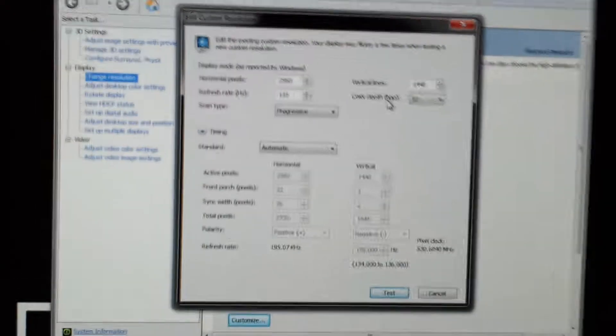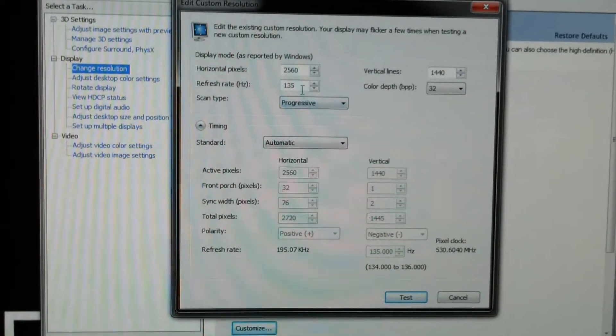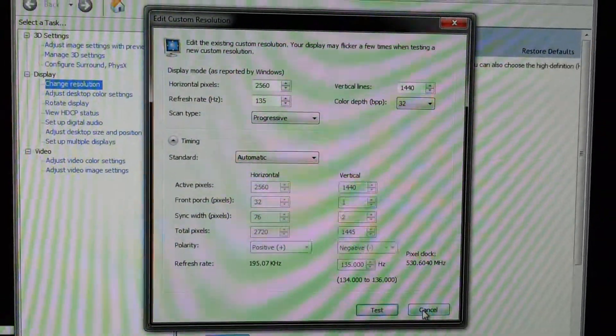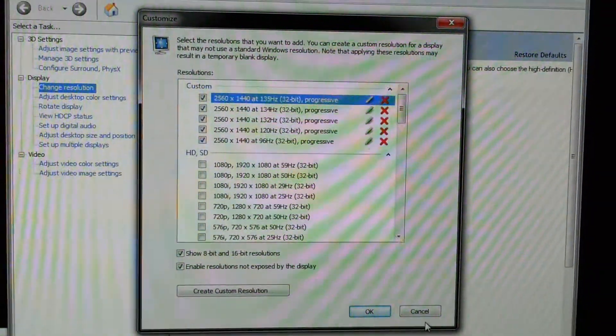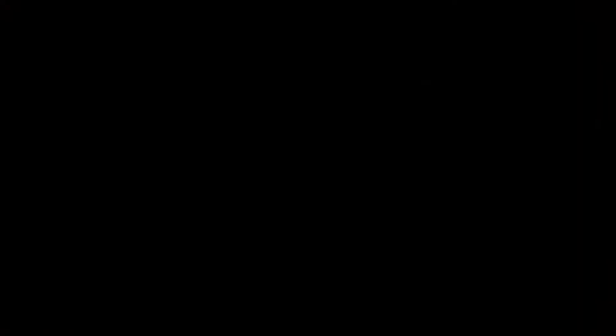Customize — we'll just look at this. So this is automatic timings, 135Hz. We'll go ahead, you see that's the top one there. Let me just go ahead and select that. Highest 32-bit, apply.